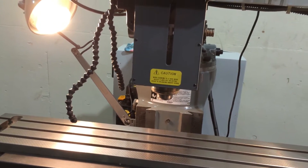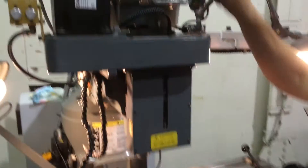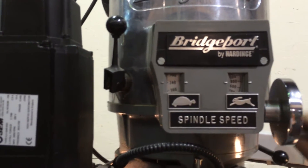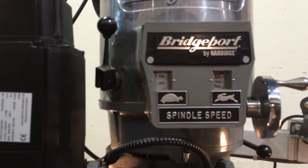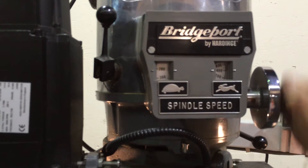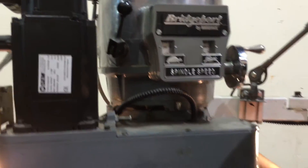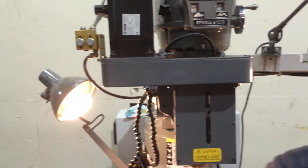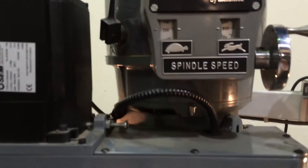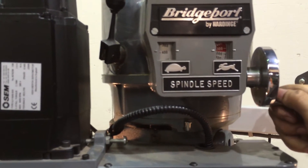Right now we're running at about 1,000 RPM. At 1,000 — that's the top of the high range, right around 3,000. Now moving into low gear — that's low gear at 200 RPM.